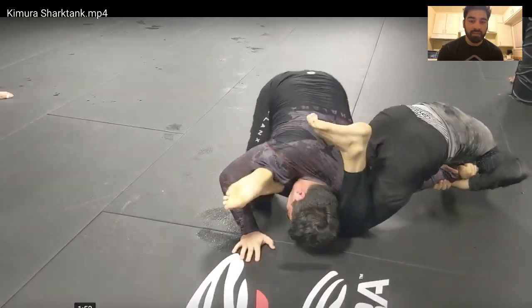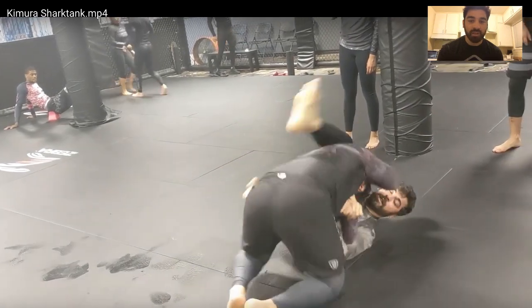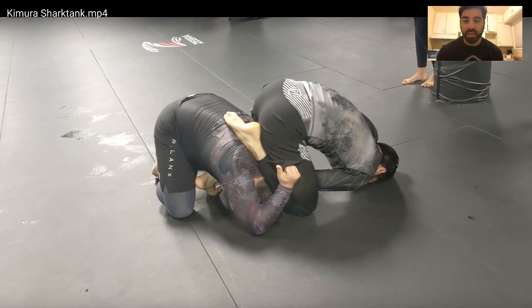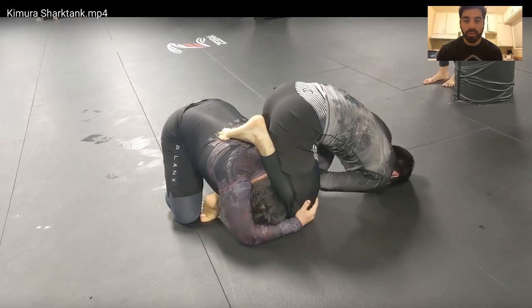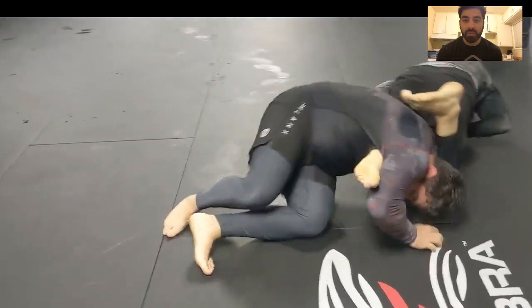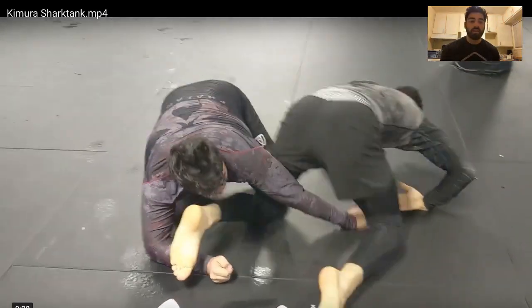One other detail I really want to point out: throughout this whole process I have to keep my hands, elbows, and shoulders devoted to controlling his arm. So I'm using my forehead to balance and roll. At no point do my arms leave his arm. I stay on his arm — thumb control — my forehead is posting on the mat.